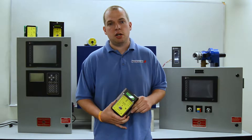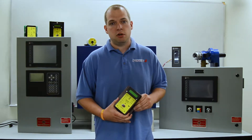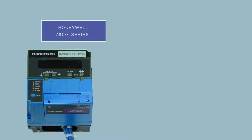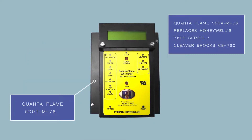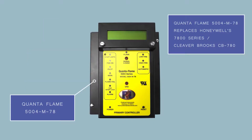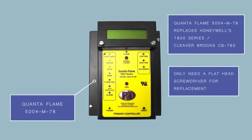Hi, today we're here to demonstrate an example of Preferred Utilities' line of direct replacement flame safeguards. We're going to be looking at the replacement for the Honeywell 7800 series along with the Cleaver Brooks CB 780. This is the Quantiflame 5004 M78 primary controller, and all you need for replacement is a small flathead screwdriver.